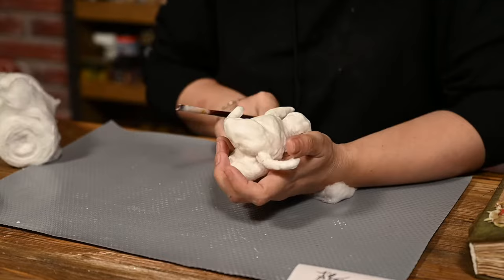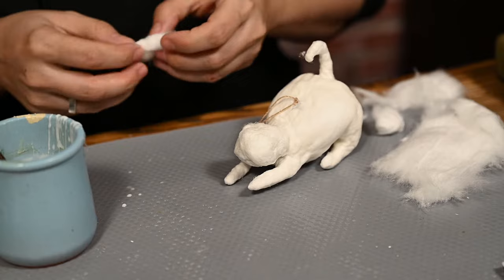I'm making cheeks on the head by attaching two cotton balls there and covering them with a thin layer of cotton fibers.